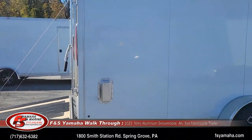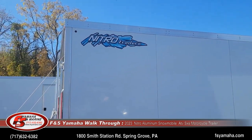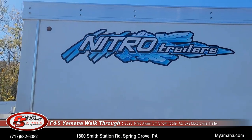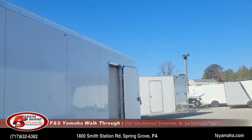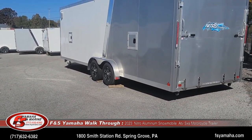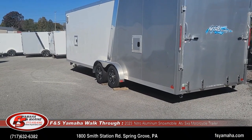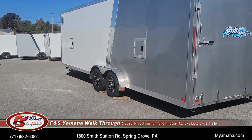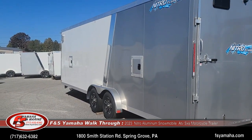Nitro trailers are manufactured in Maine. This particular trailer is seven foot wide, and we also normally stock seven and a half foot wide as well. Right beside us is a two-tone color trailer that is seven and a half foot wide — that gets you a little extra width for more room inside. It doesn't get quite as good fuel mileage because of being six inches wider when towing, but it gives you a little bit more room.